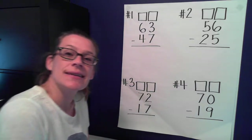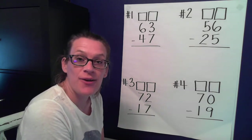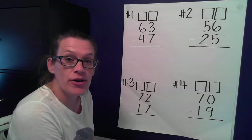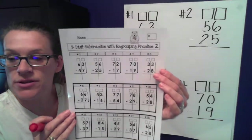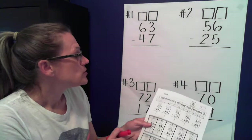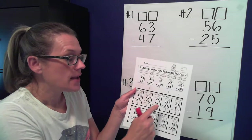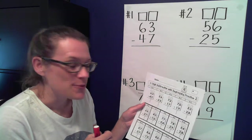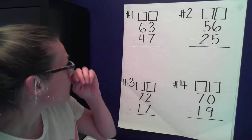Hello, almost second graders! Today is day two of practicing subtracting with regrouping. Day two means we're not going to be using our unifix cubes. You need this worksheet — it has a cute little polar bear on top — and you're going to follow along with me. I will do the first eight with you, and then I would like you to try to do the remainder on your own. But if you need help, you can always go to mom or dad.